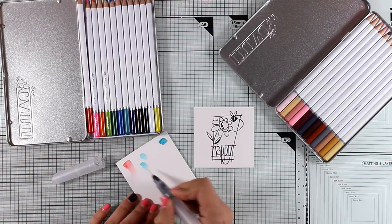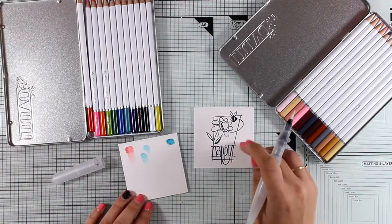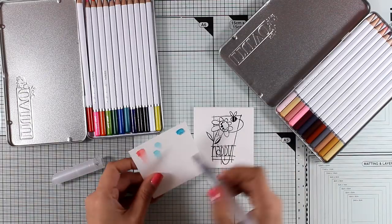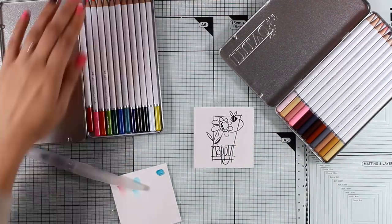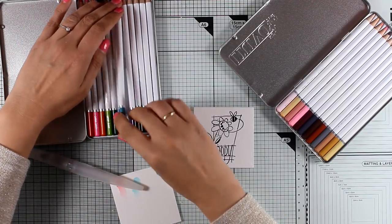There are more ways to apply color — for example, you can wet the paper first and then go directly with the pencils. This is going to give you more vibrant colors. But these are the three main ways that I will be working with today.